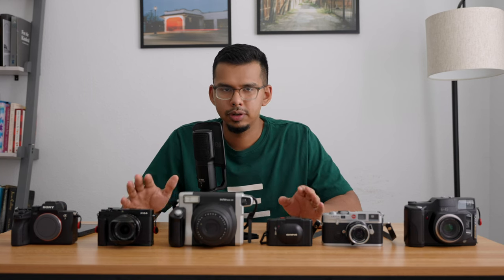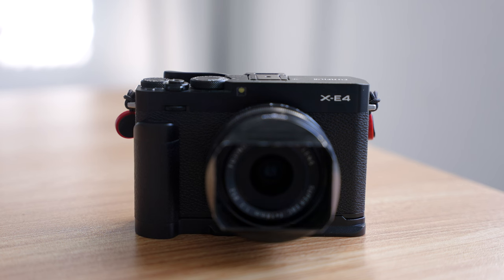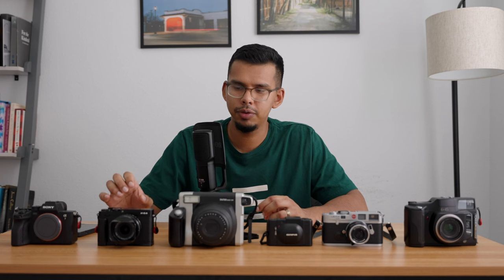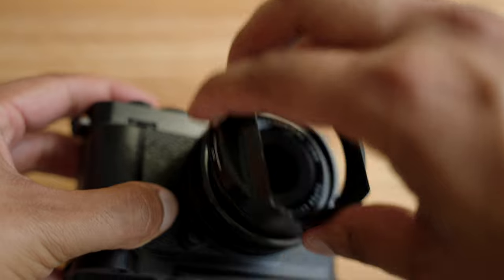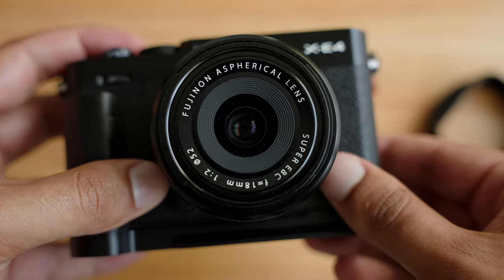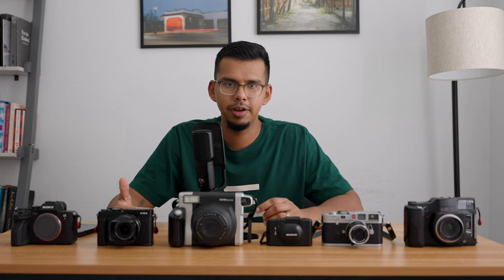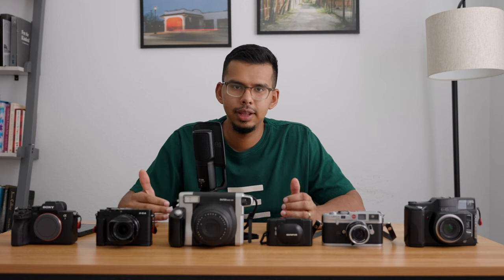Now let's talk about the two digital cameras. The first is the Fujifilm X-E4, and this is honestly one of my favorite cameras I've ever owned. What really makes it that is the lens in front of it — it is an 18mm f2, which on a full frame camera is about 28mm equivalent. That 28mm perspective is really why I fall in love with this camera, and then you throw in all the different film emulations that come with it. It's just something I use pretty much for everything.